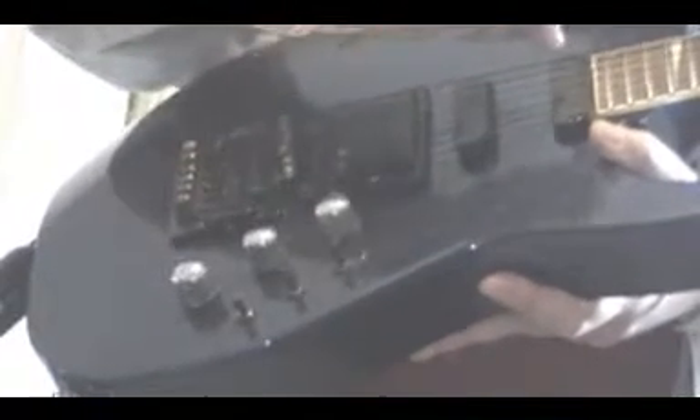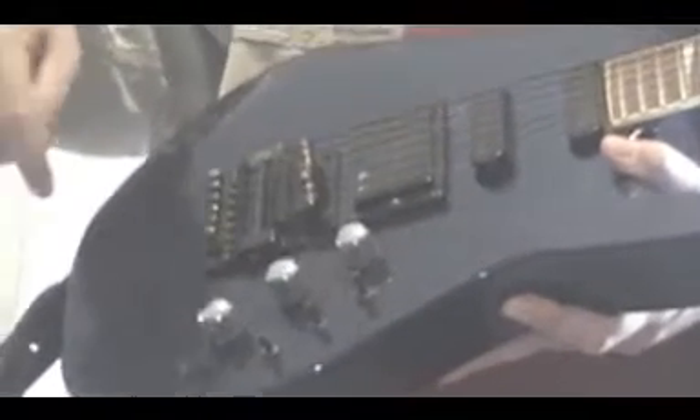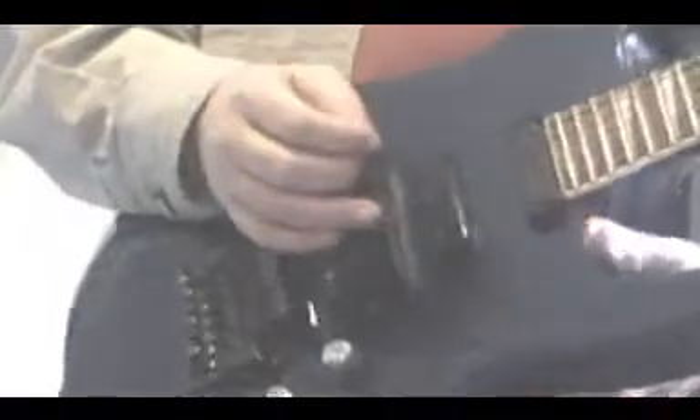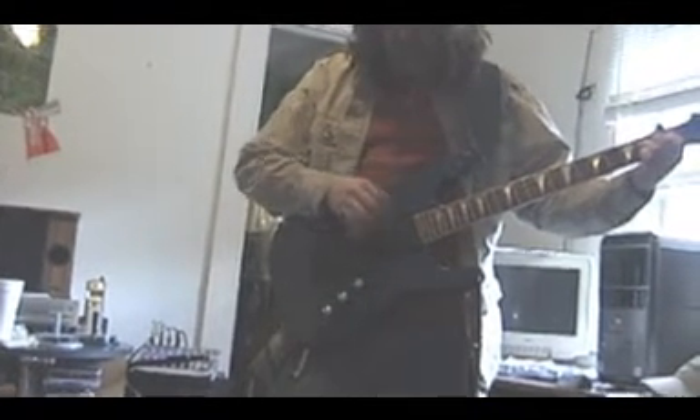This one has switches for each pickup. This one turns this pickup on, this one turns this pickup on, this one turns this pickup on. Each one of these pickups have different tones. This one's got more of an aggressive tone because it's closer to the bridge, whereas this one's got a warmer tone. This one's in between.